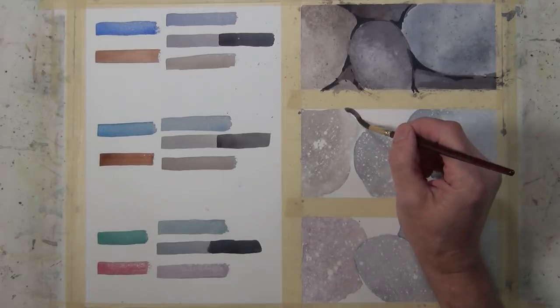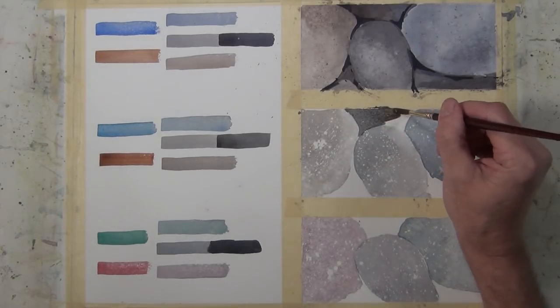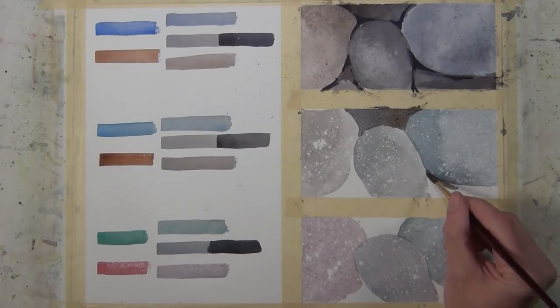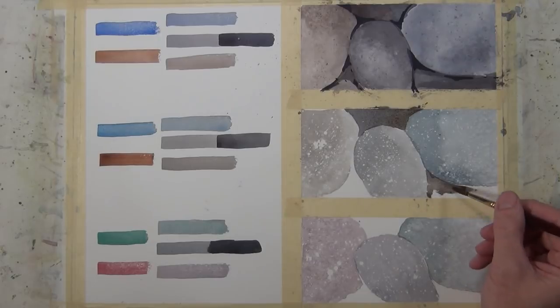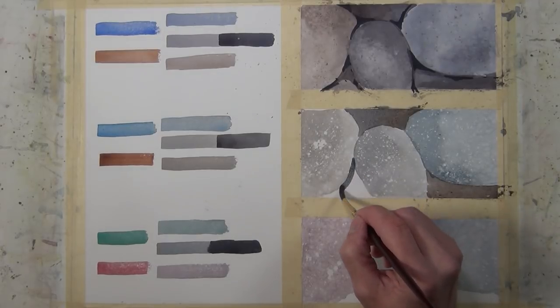This does get repetitive so I'm going to speed this up a little as we move through these next two compositions. We're taking a similar approach where we're using the colors on the left — the cerulean blue and burnt sienna — and starting to put dark values in between these rock shapes.